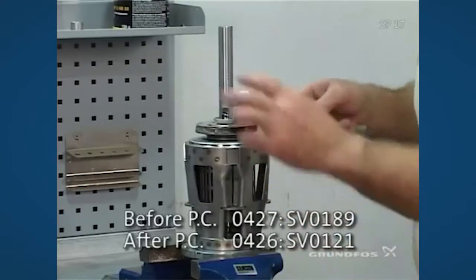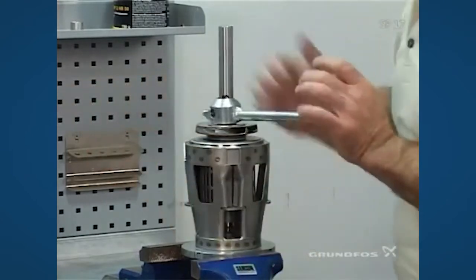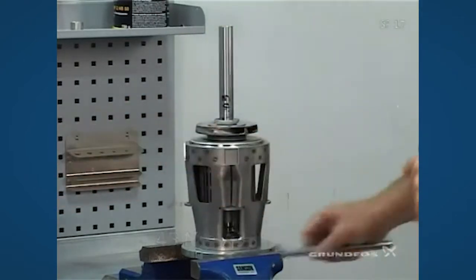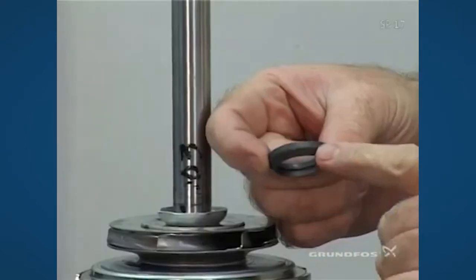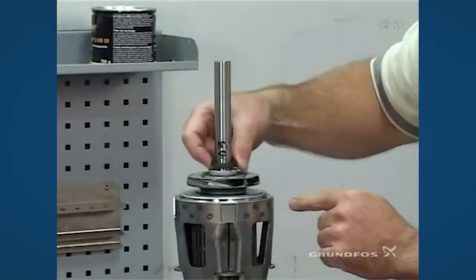Take the specialty wrench — it goes over the shaft — and tighten down to the split cone nut. Get it ready for the proper torque. Then take the up thrust washer, take the taper and fit it down inside the split cone nut.